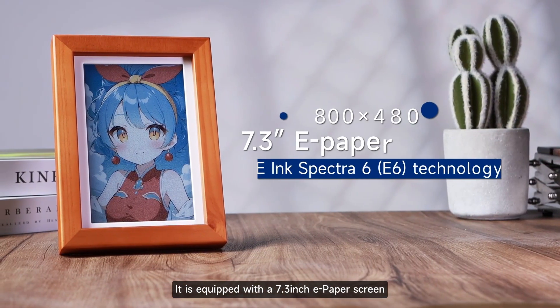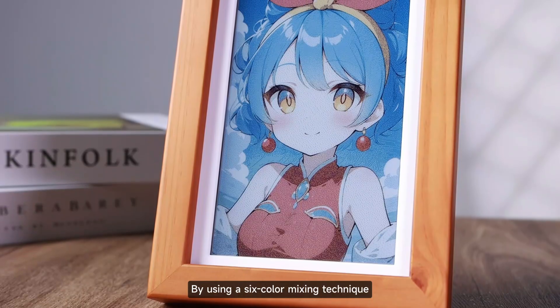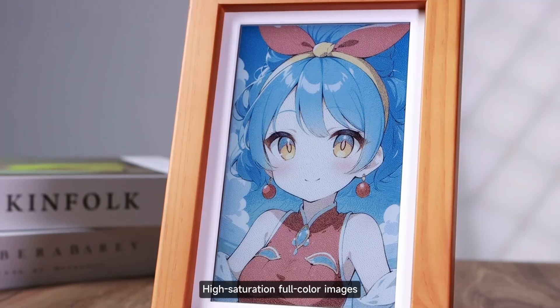It is equipped with a 7.3-inch E-Paper screen which uses E-Ink Spectra 6 technology. By using a six-color mixing technique, it can display high-contrast, high-saturation full-color images.